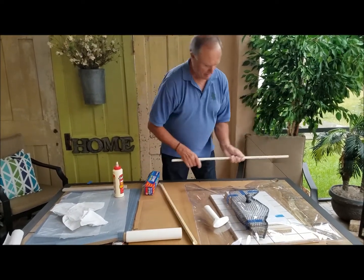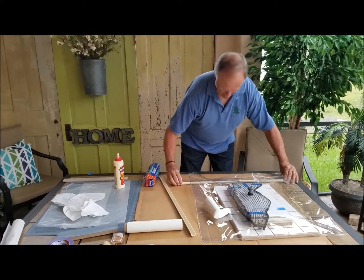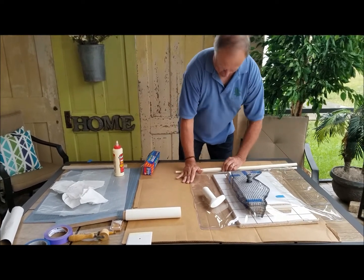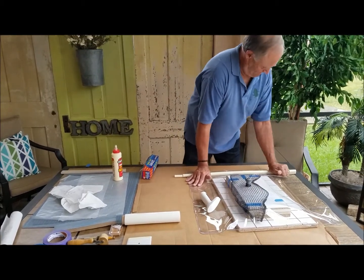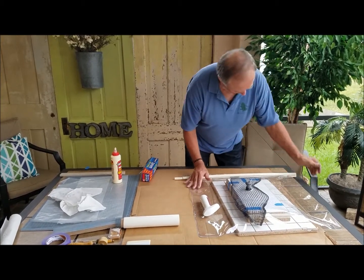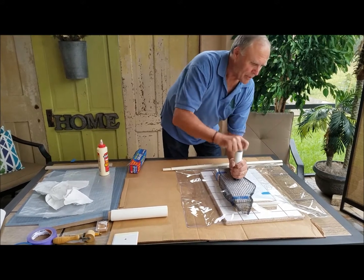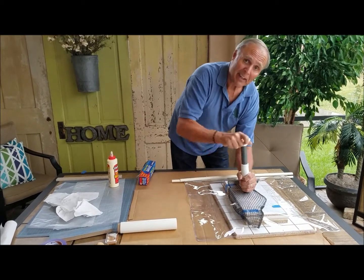I'm going to put the seal on it now, put it under there, press it down, and then start evacuating the air. I'll keep doing this until all the air is out — I'm not going to bore you with a couple of minutes of doing this, but when I'm all done I'll get back to you.